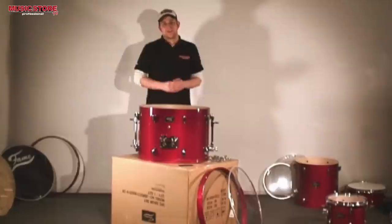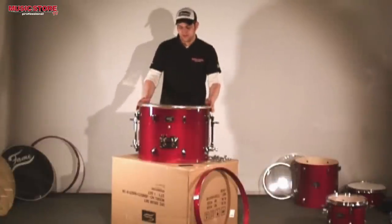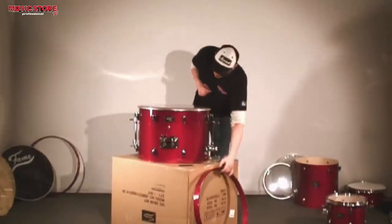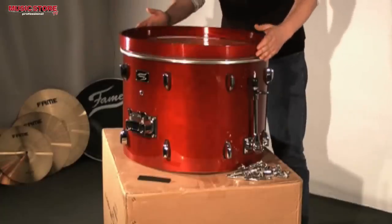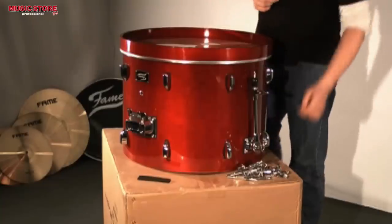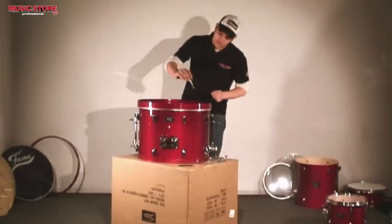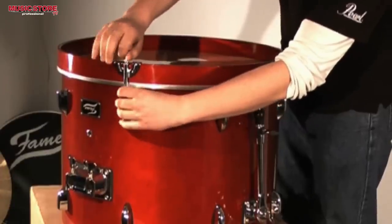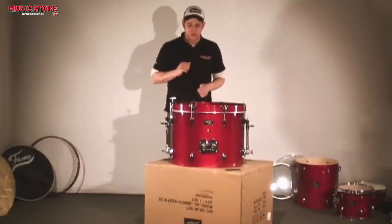On to the bass drum. We will use the same procedure as before. First, I will put the batter head on the shell. The bass drum has different hoops — they are made from wood and not from steel. There are different tuning rods for this as well, the so-called bass drum claws. They are put on the hoop and the rods are attached to the thread. Just like the toms, I tighten the rods diagonally.